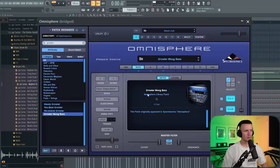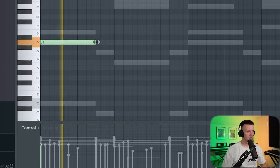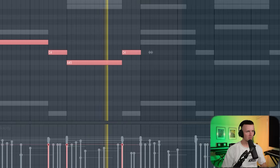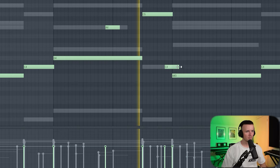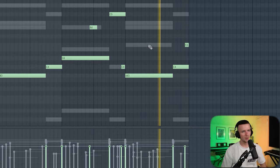Next up we can add a sub bass, and I'm going to go with the Growl and Moog bass in Omnisphere. The sub bass sounds so sick. Maybe just a couple of notes to make it slide as well. Yeah, that might be it.